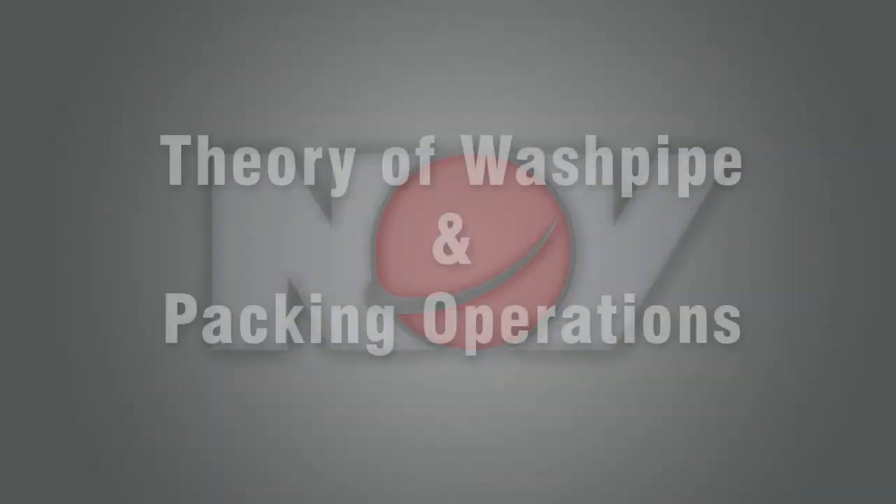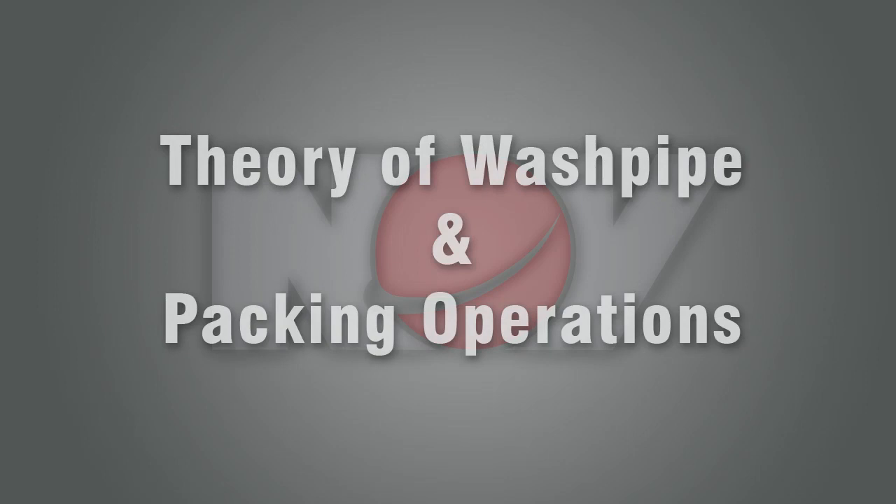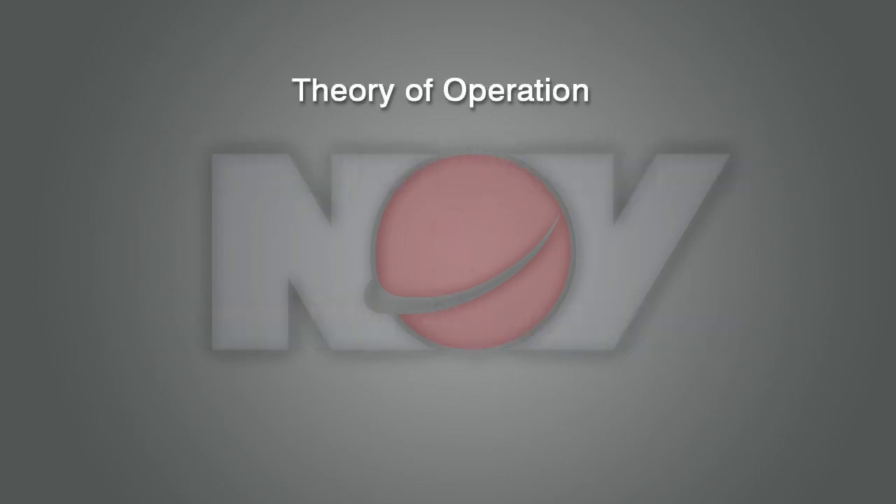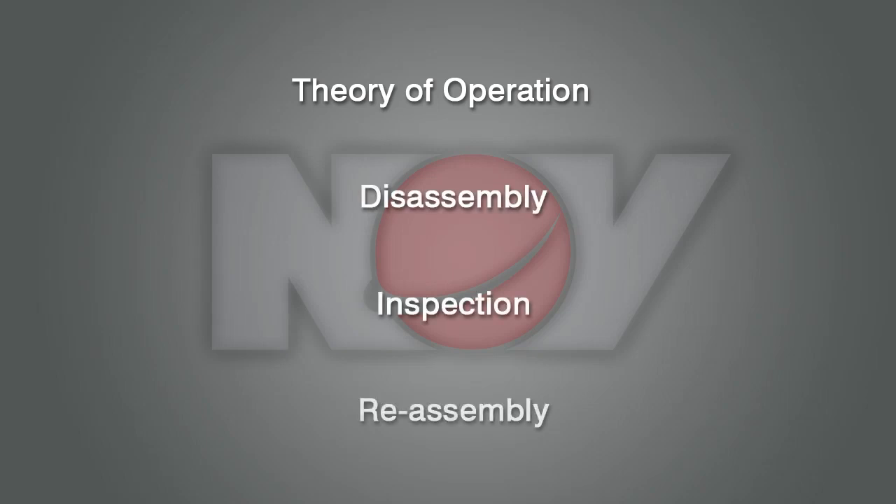Welcome to the NOV Theory of Washpipe and Packing Operations. Today we will explore the theory of washpipe operation as well as disassembly, inspection, and reassembly of washpipe components.